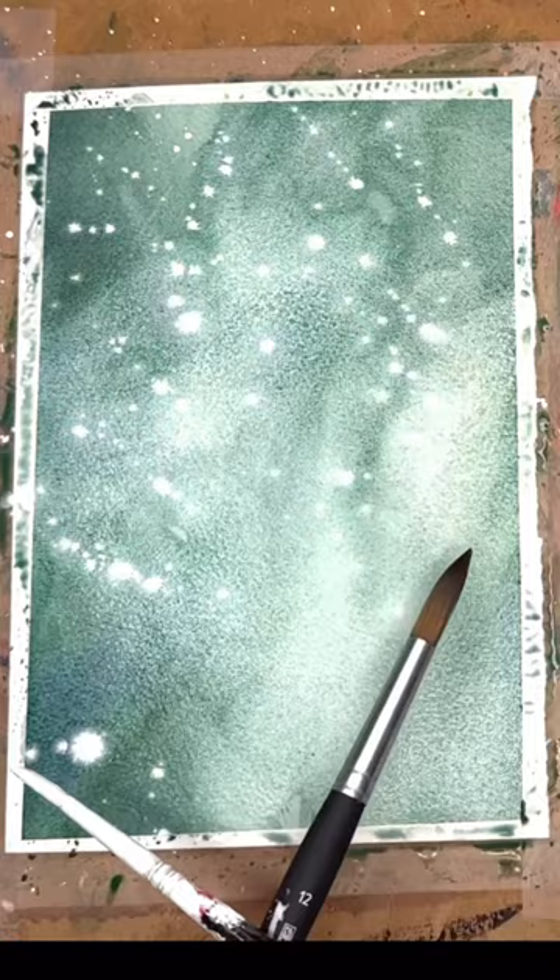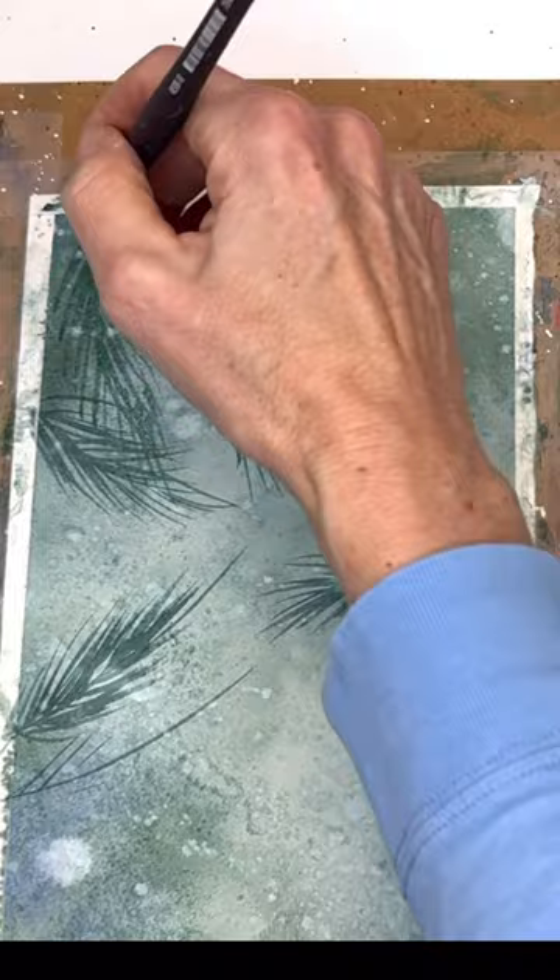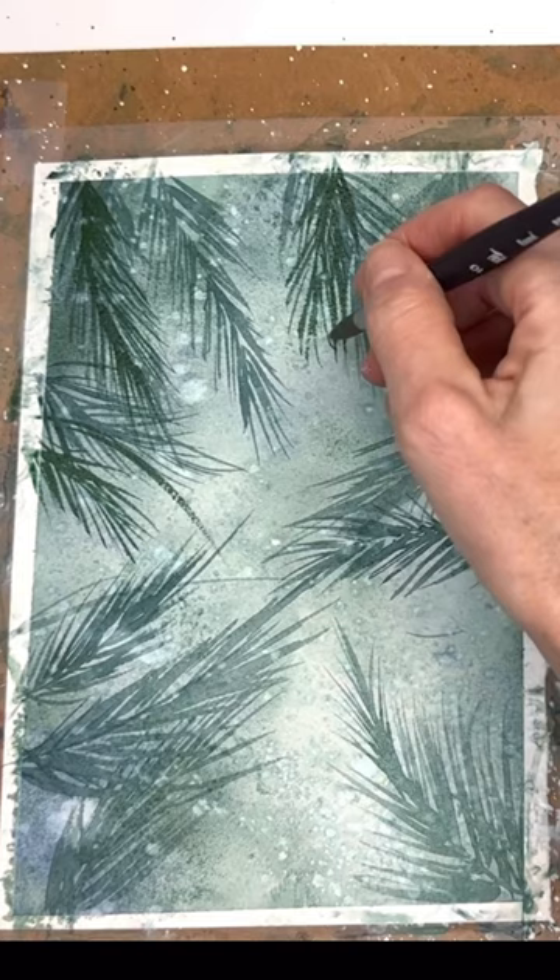Going back in and just putting in some cute little greenery, some pine needles all over with my new Princeton Tentacle Aqua Elite brush — go in there, put them all in there — and then I do a technique where I kind of remove the paint I just put down.